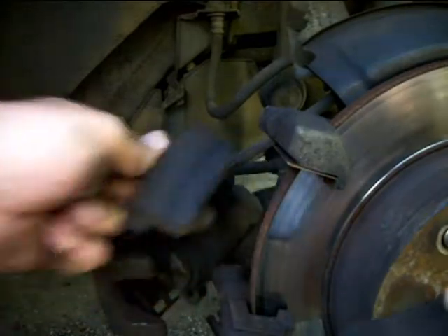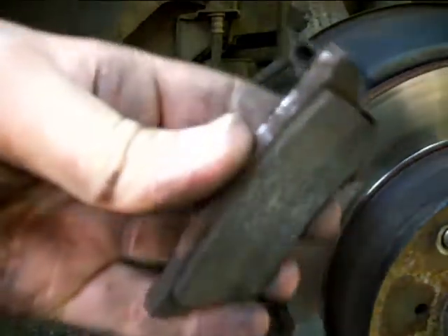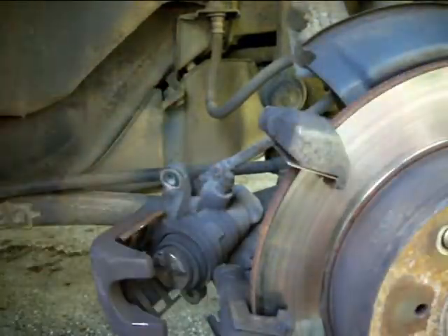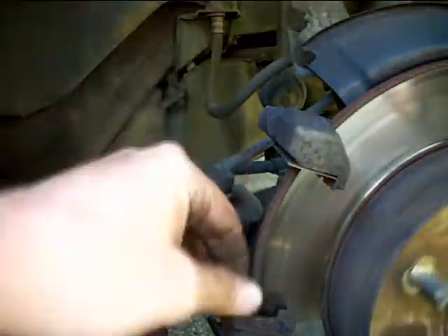Let's see what the pads look like. Pretty skinny — yeah, there's not a lot of life left in these. So, put some new pads on there.